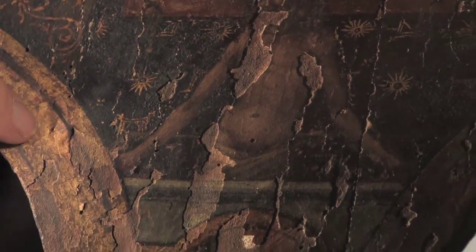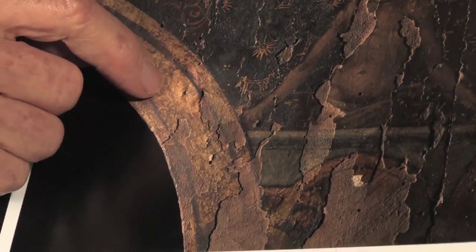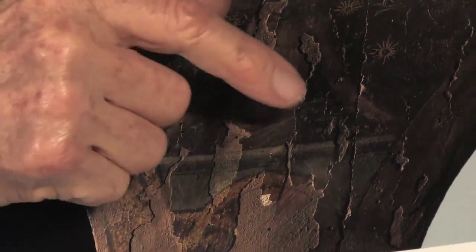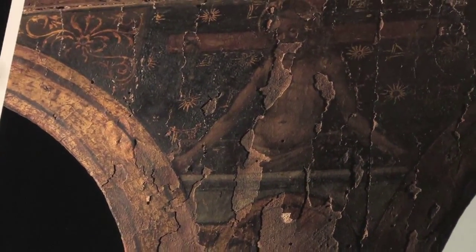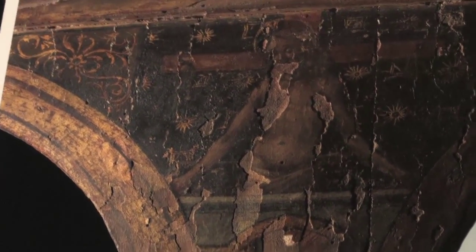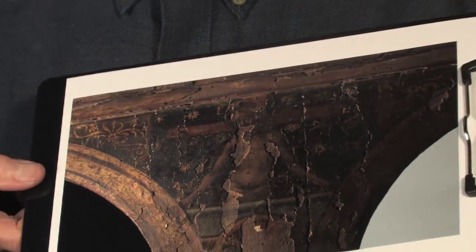In this raking light shot you can see some very obvious areas of lifting here. Other areas that were detached are pretty flat, so you don't really see them as well in this type of raking light. But this is a good documentation for how the painting looked just prior to treatment. This painting would be about 540 years old — it's a little treasure, and it was in very fragile and tenuous condition before treatment.